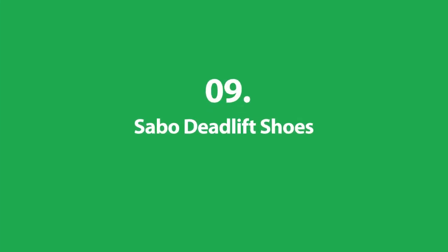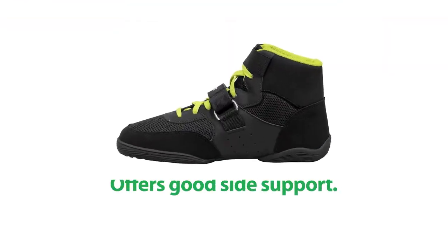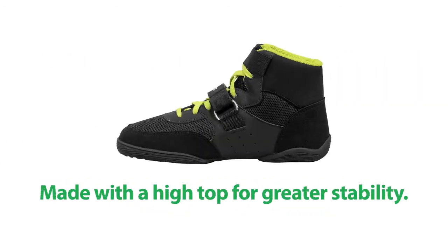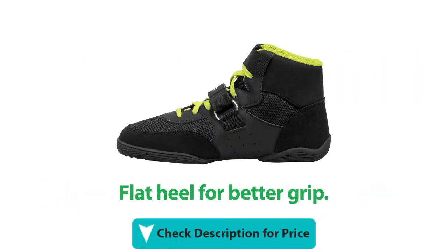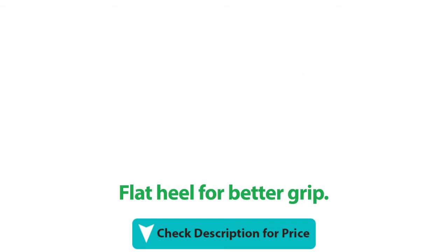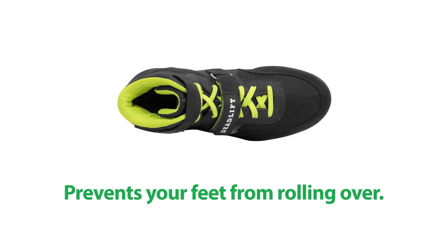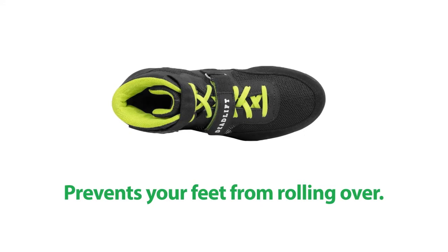Number 9: Sabo Deadlift Shoes. It offers good side support. It's made with a high top for greater stability. The shoe has a flat heel for better grip. It has two straps and a lace-up system, and it prevents your feet from rolling.